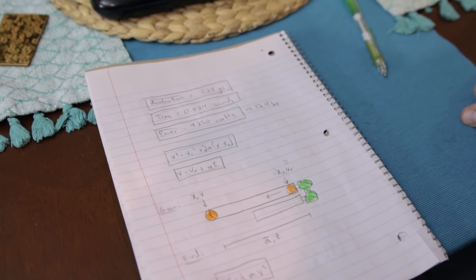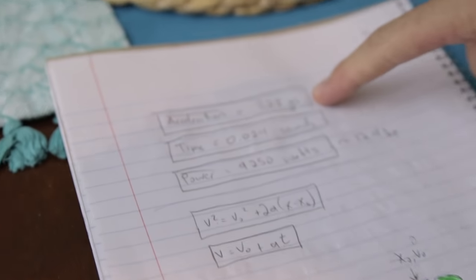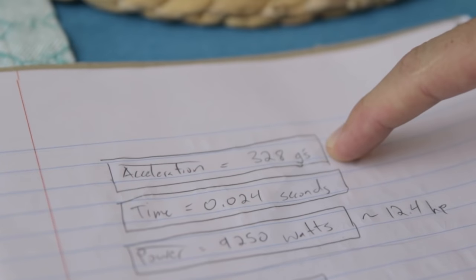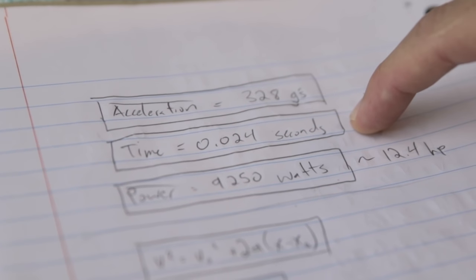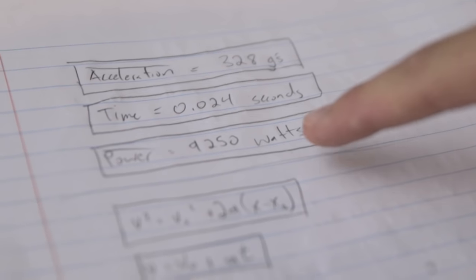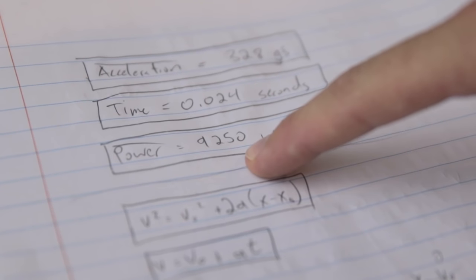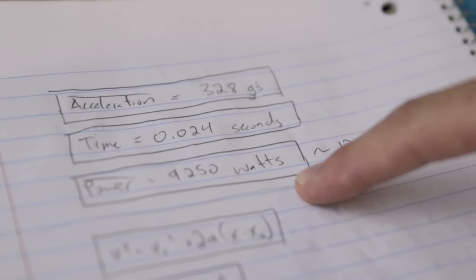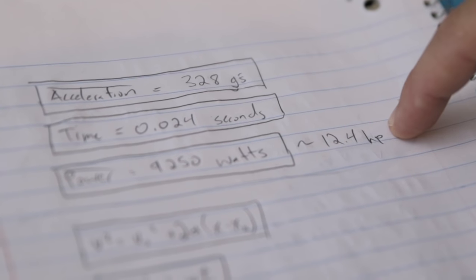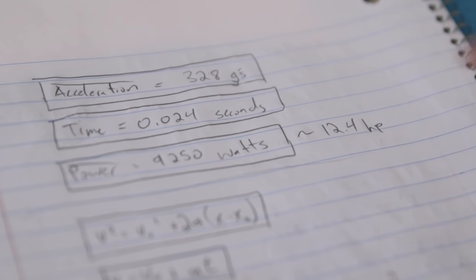I've done some maths and figured out that the average acceleration of the orange in the barrel is 328 Gs. The total time spent in the barrel is about 24 milliseconds. And the average power of the air cannon is 9,250 watts, which is 10 times more powerful than your microwave — about 12.4 horsepower for a very short duration.